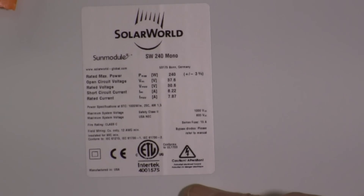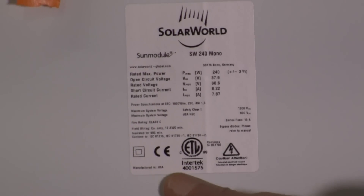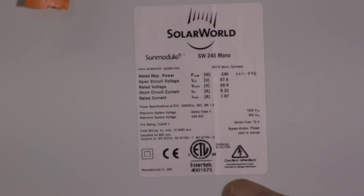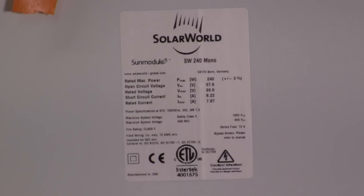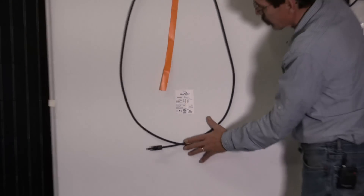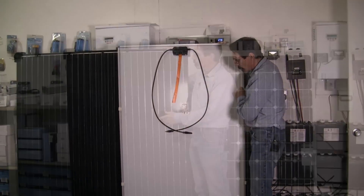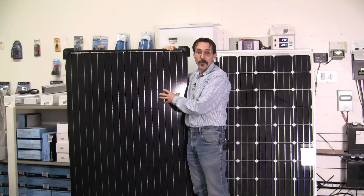Okay, there's the specs on the back. This is a 240-watt mono panel, and you can see it's made in the USA. It's a really nice panel. I like it. MC4 connectors, 12-gauge cable off the back, white backing, aluminum frame.